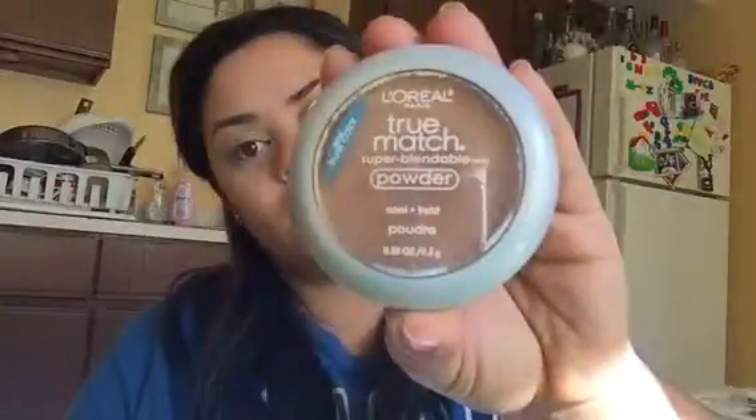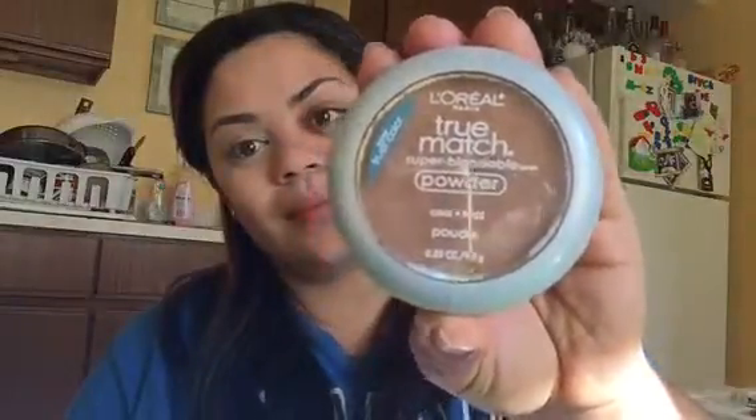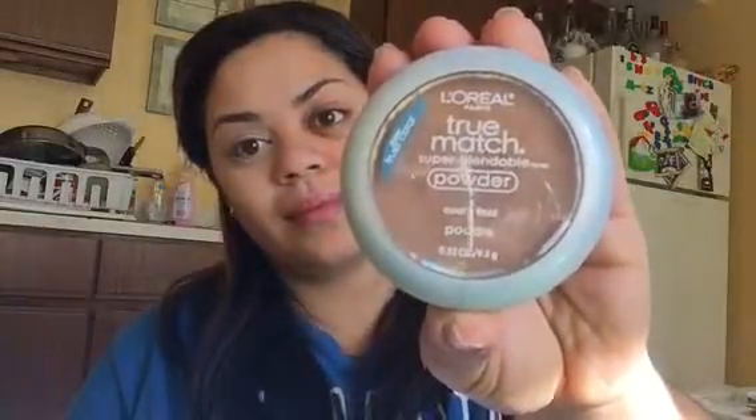I'm going to use a nude liner and line my waterline — that's a nice trick to open up and brighten the eyes. Now I'm going to add some color back into the face and bronze with my L'Oreal True Match powder. I'm going to put that on my forehead, temples, cheekbones, chin, and a little bit on the side of the nose.